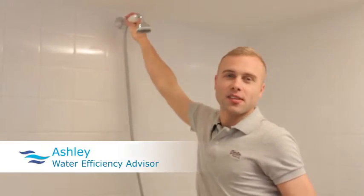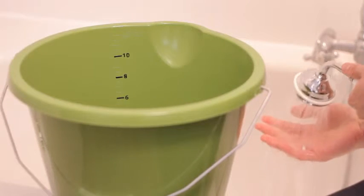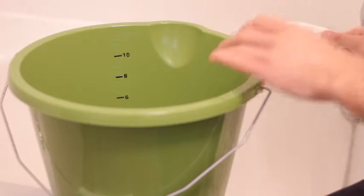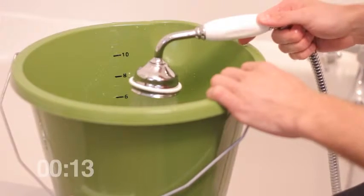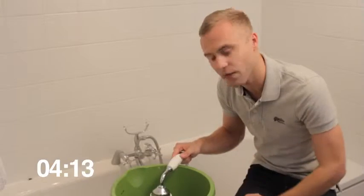An easy way to find out is by using a bucket. Turn the water on and wait until the water is flowing at its normal strength. Place the shower under the bucket — and when you're doing this at home you're going to need a timer — and we're going to time it for 30 seconds.